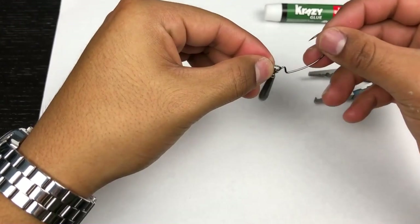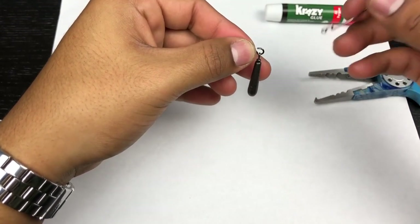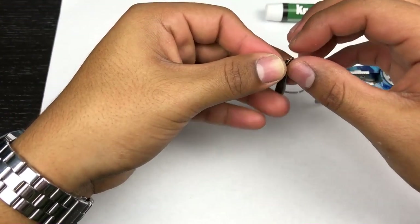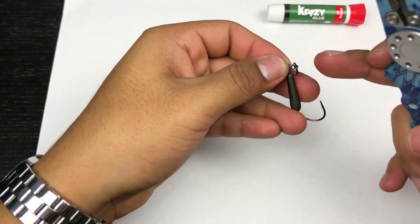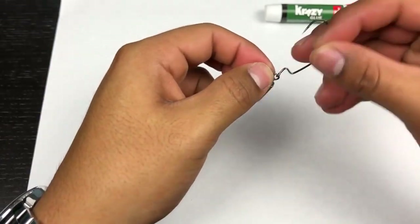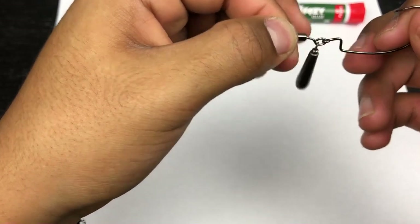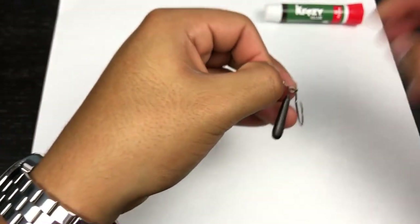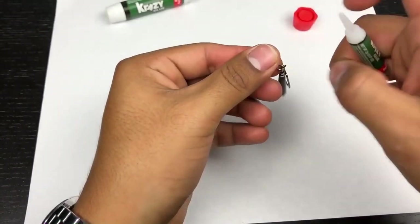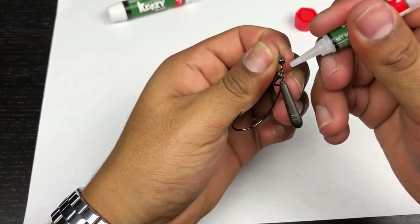Next step, grab your hook — you can use any hook size you want. The 1/0 with the 5-gram weight is the ideal setup for me. Put it onto that open swivel the same way. Now grab your pliers and pinch down that open swivel until it's closed. Try to close it as much as you can — you want that gap to be minimal. Then grab your crazy glue or super glue and put one drop right on each side of the closed swivel.